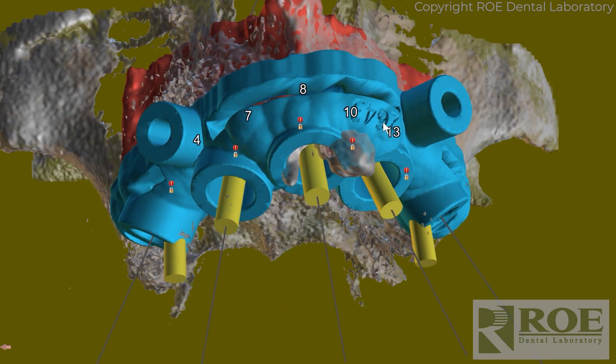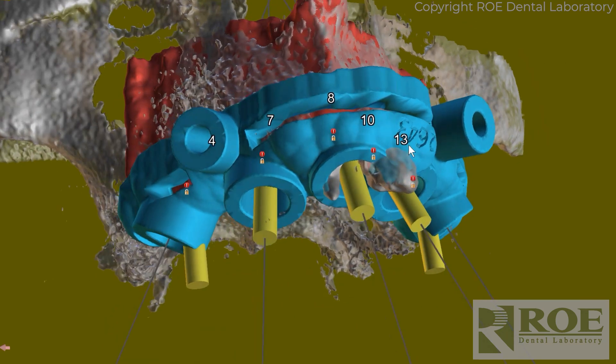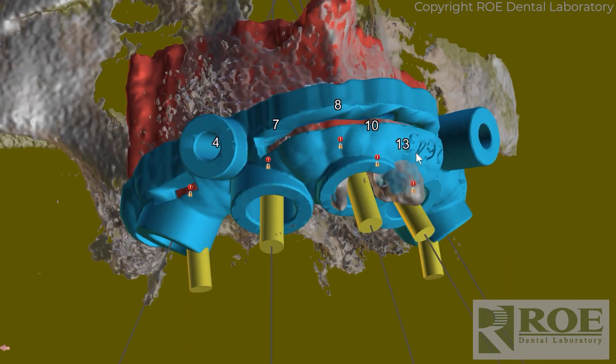Make the guide, ship it to you. This can be for really any implant system on the market — anything at all. So that is the bone channel guide from Roe Dental Lab.